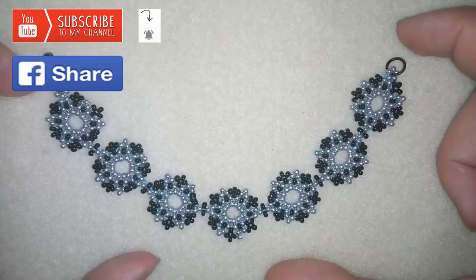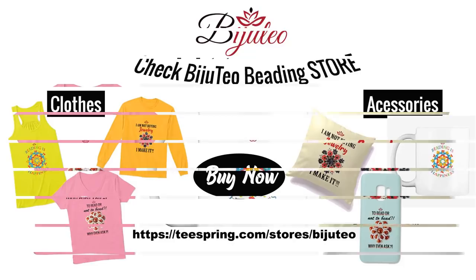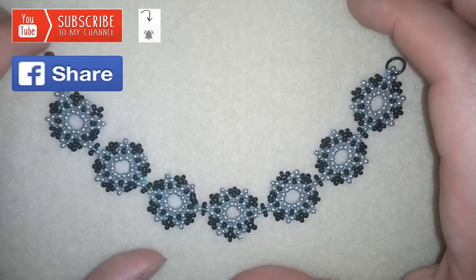You could also check my new merch store where you can find mugs, hoodies, t-shirts, pillows and so many other things. You could make beautiful presents for your beading friends or for yourself, and the designs are made especially by me for you. In this way you support me, my mission and my cause. You can find links to my store at the eye icon and down there in the description.